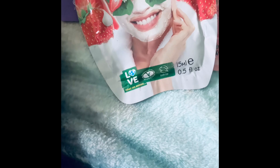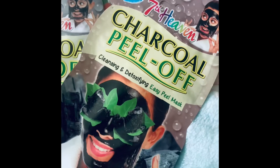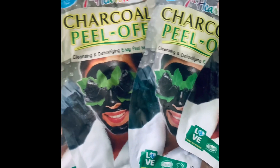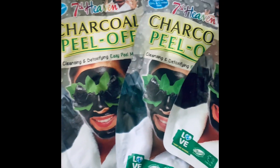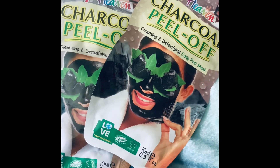I have more than a couple of charcoal peel-off masks, again by Seventh Heaven. Those who gift me these do know that I like the Seventh Heaven products. I've got four of the charcoal peel-off ones — and yes, I know it's a peel-off mask.